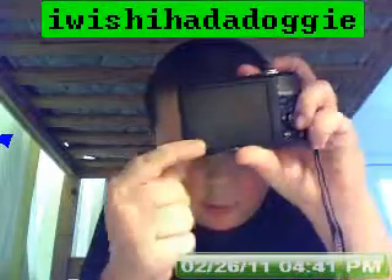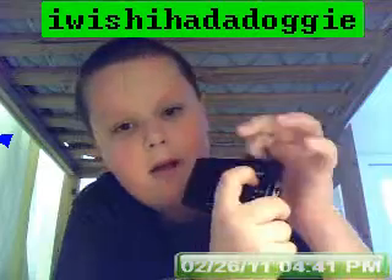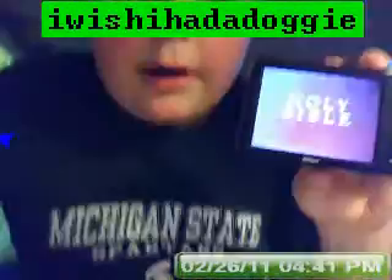Now, on the back, there's the 3-inch screen, as I said — nice. Then there's a button to select the mode you want — it has many modes.